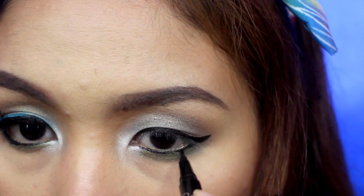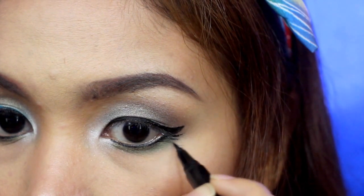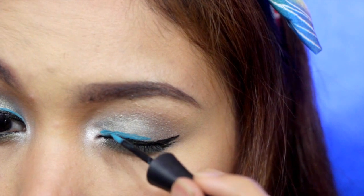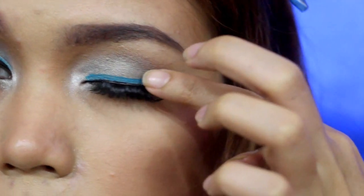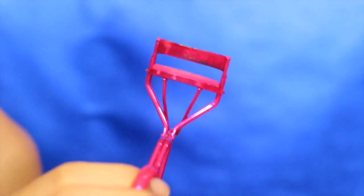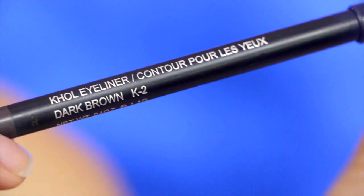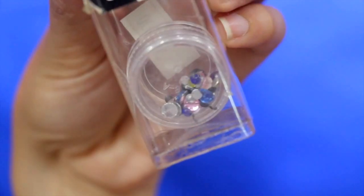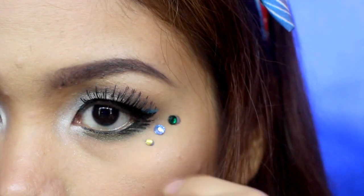I'm creating false lashes on the lower part of my eyes to give that more charm effect. I'm creating a double wing eyeliner, using the blue liquid eyeliner on top of my black liquid eyeliner. I skipped using mascara but instead applied dramatic false eyelashes and curled them after with my eyelash curler. Don't forget to tightline your eyes — I'm using a dark brown pencil for it. To add a little bit of sparkle on the eye area, I'm using Wet n Wild body jewels in the colors blue, green, and yellow.